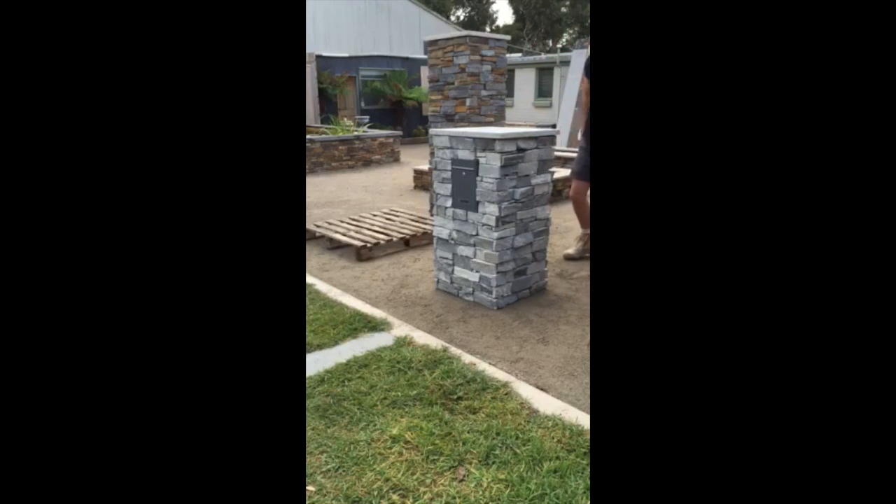And there you go — a handcrafted, natural stone Pentablock letterbox built in around five minutes. For more videos and information on Pentablock, please go to our website at www.pentablock.com.au.